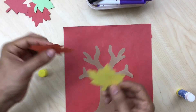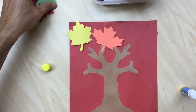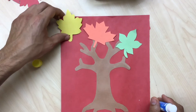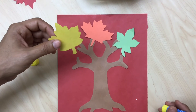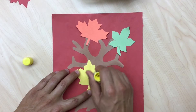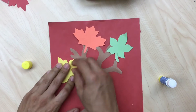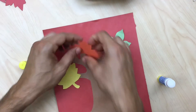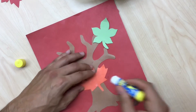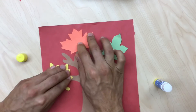Next we're gonna glue our leaves on. These are gonna be our giving thanks leaves on our giving thanks tree. Notice there are different shapes of leaves — next time you go outside, look at the leaves on the trees you see. Notice that each tree has its own set of leaves, kind of like all of us have our own fingerprints. You can put your leaves wherever you like — be creative! Every tree grows differently.